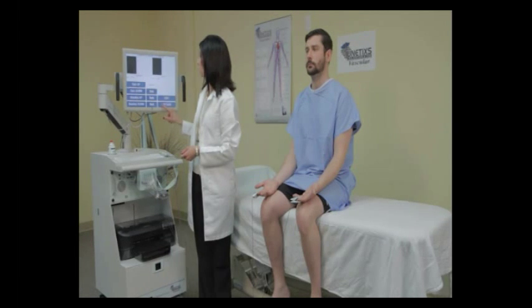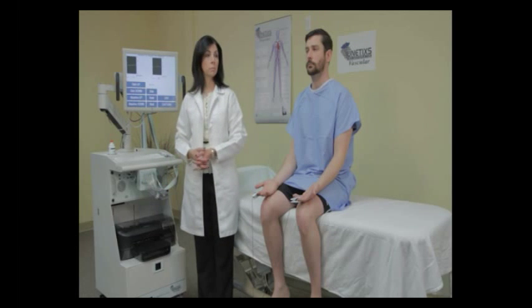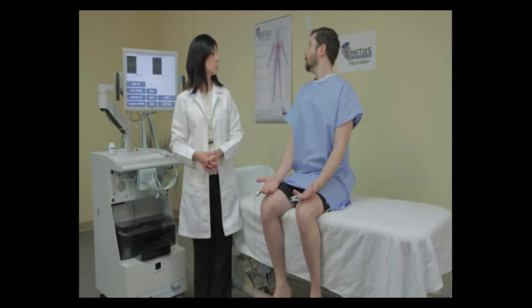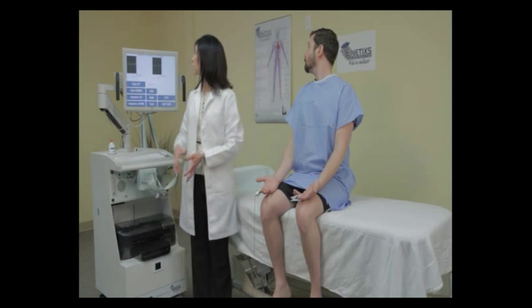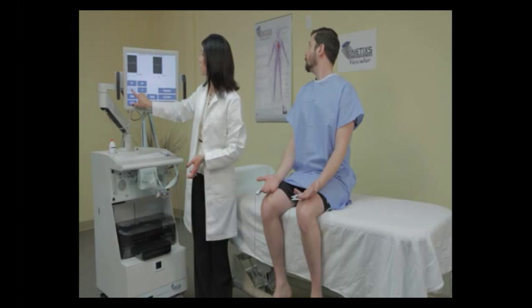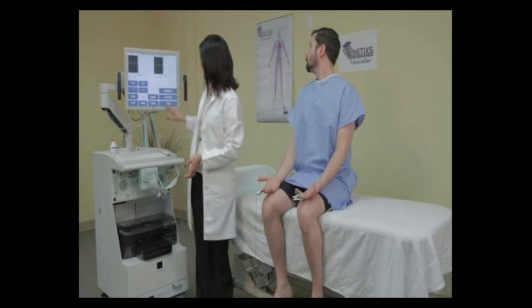The next maneuver is called the Adson's right. Ask the patient to take a deep breath and turn their head as far right as they can while holding their breath. When the on-screen waveforms are consistent, press the capture button. Scroll the waveforms so that you have good visible waveforms on the screen, and press next.